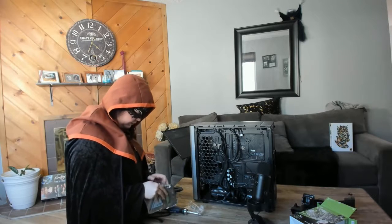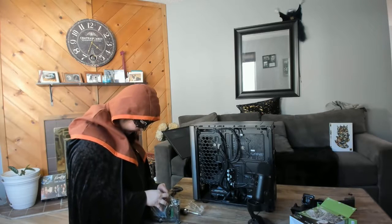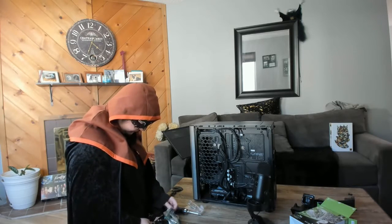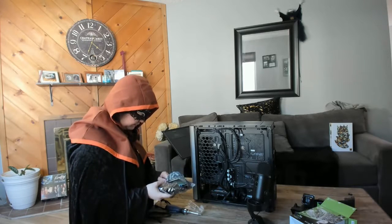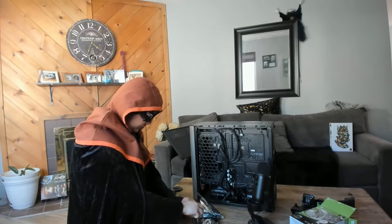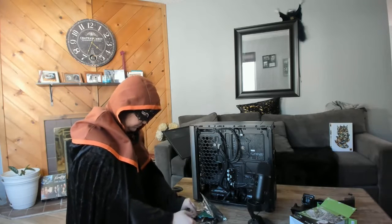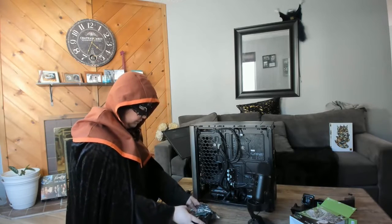Nope — it actually sealed. That's very sad. I can't open this bag easily. Well, I mean, I can — it's just not particularly convenient. Let me just slash that with the screwdriver.